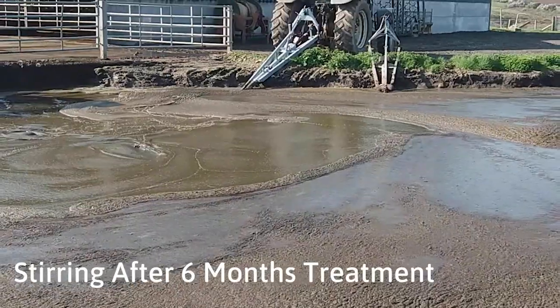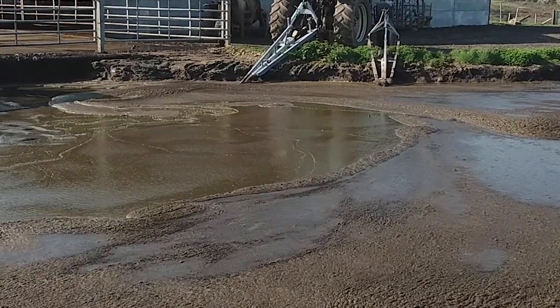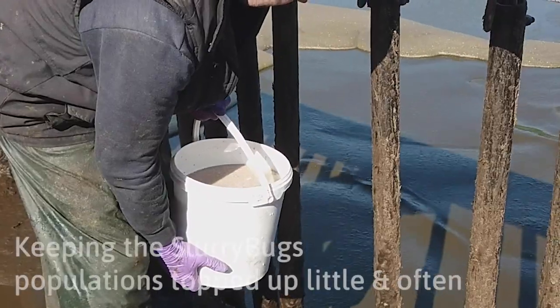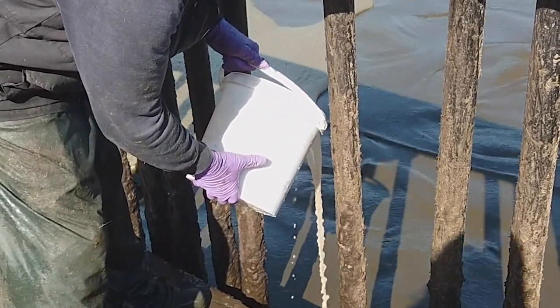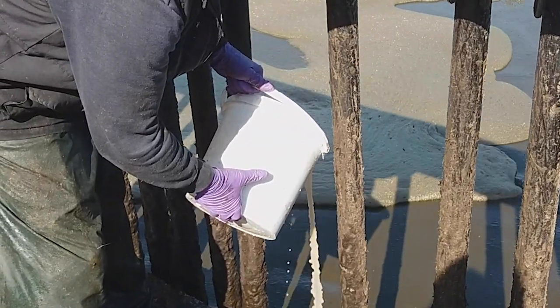Six months later, as you can see here, it's free-flowing and homogeneous slurry, causing no harm to the stirring equipment. This is the farmer just topping up with the slurry bugs little and often, which he's been doing over the past six months.